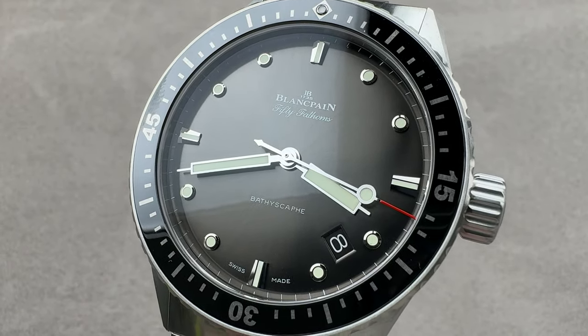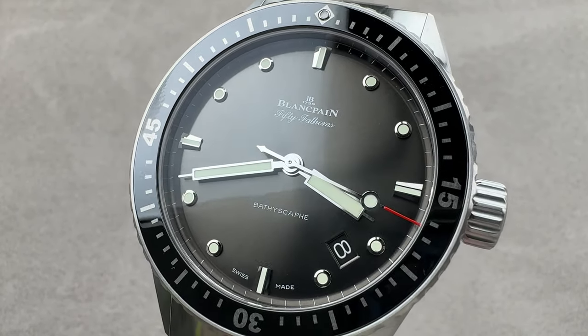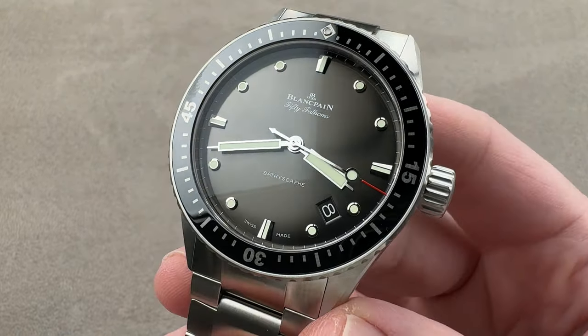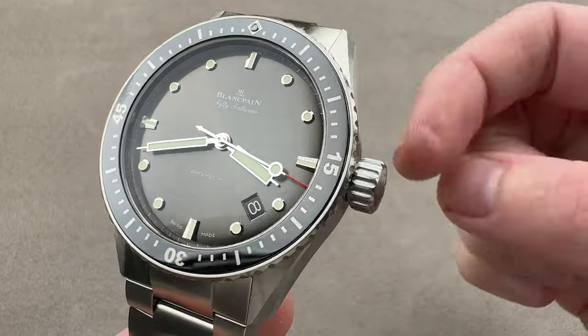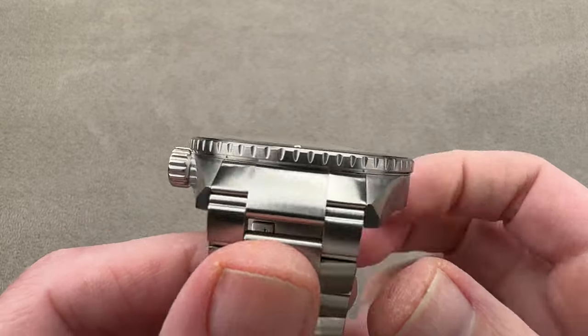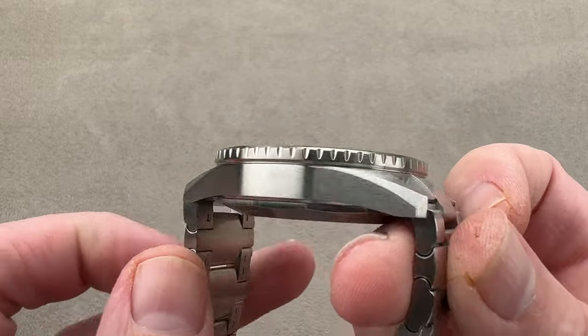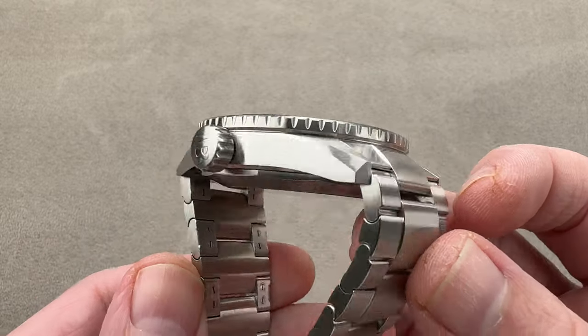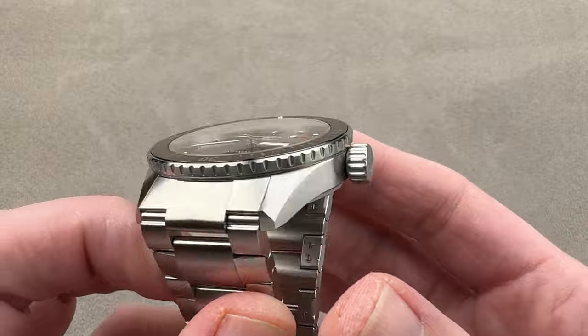Hi, this is Tim of the 1916 Company. Welcome and thanks for logging on. If you love this watch, email me at tmaso@thewatchbox.com — it's in the description below. That is your purchase and pricing email for buying this or any watch you see on our platforms.